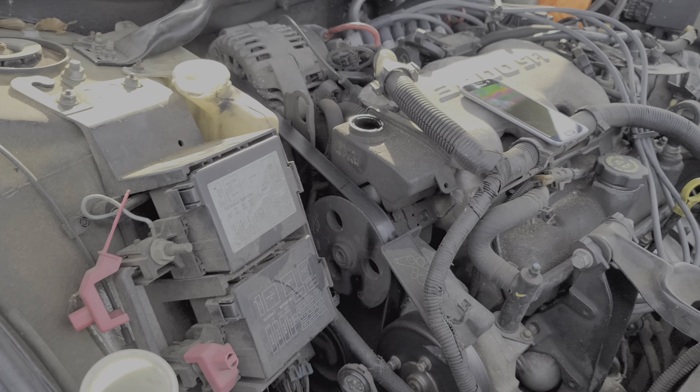I hope this information was helpful for you and a good starting point in troubleshooting the cooling fan on your Impala. Please let me know if you have any questions, or more importantly, any advice. Thanks for watching.